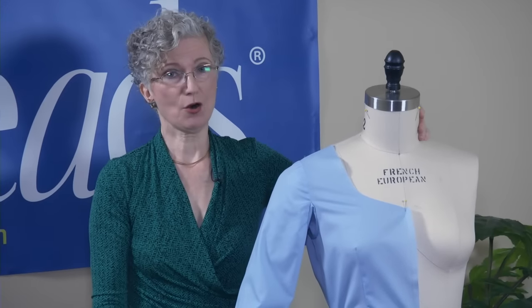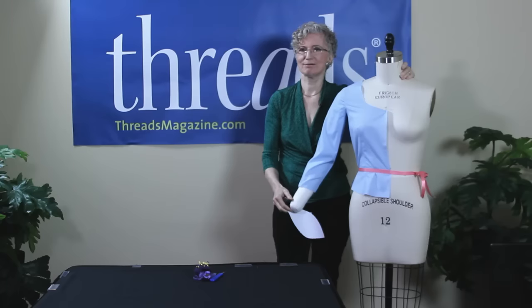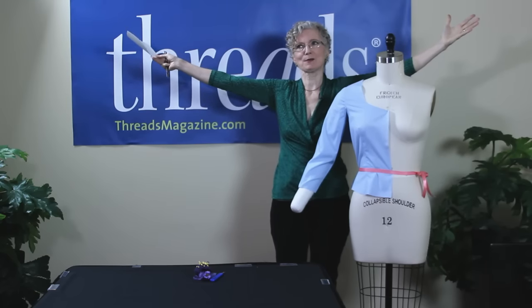I hope I have helped you all with sleeve and arm mobility — because we do need to lift our arms in daily life, don't we?